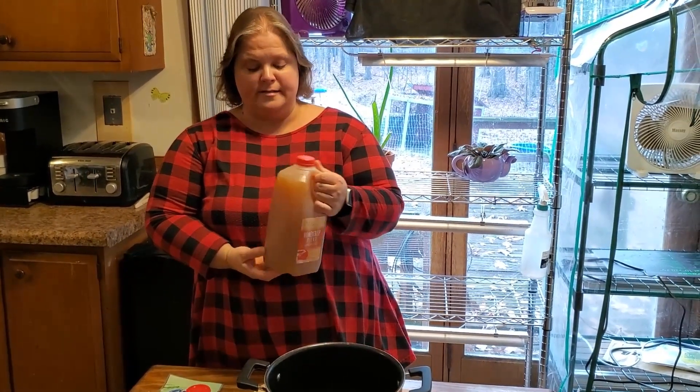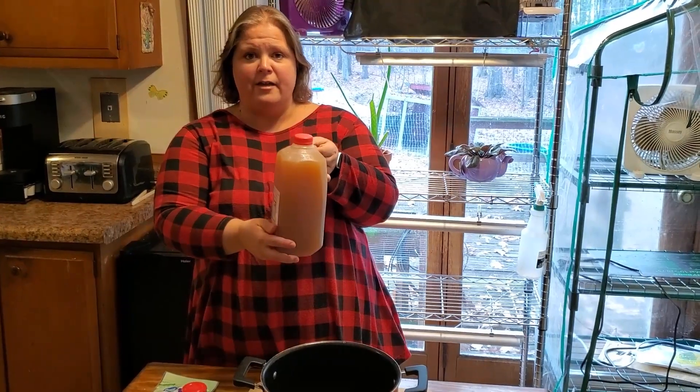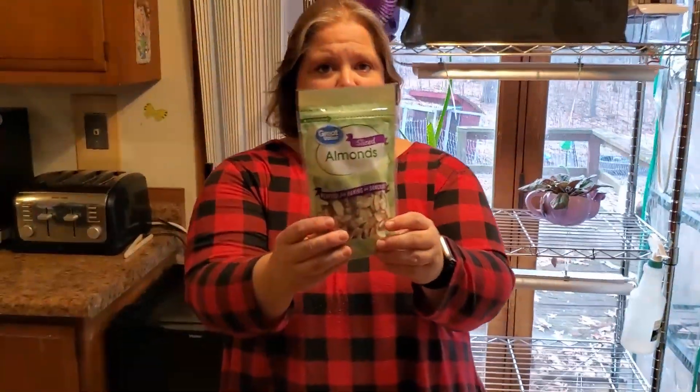If you were making it for a lot of people you would want to use more than this. So I'm going to use a half a gallon of apple cider, put some slivered almonds in it and cinnamon sticks.